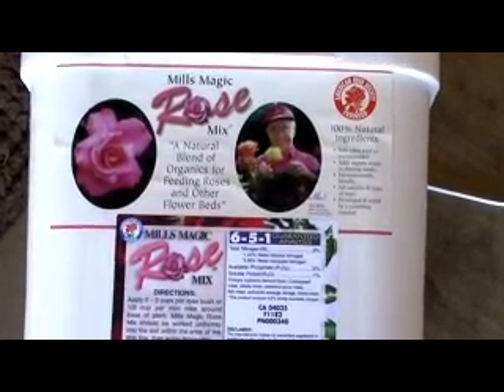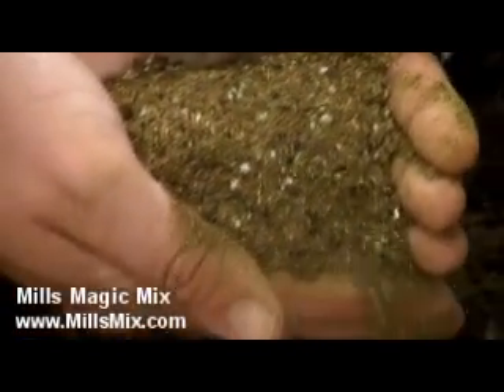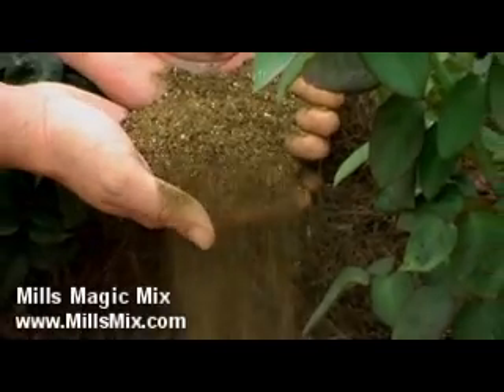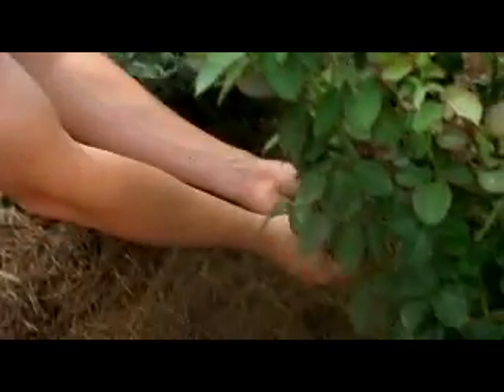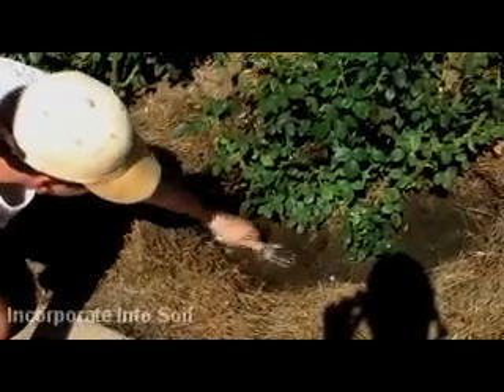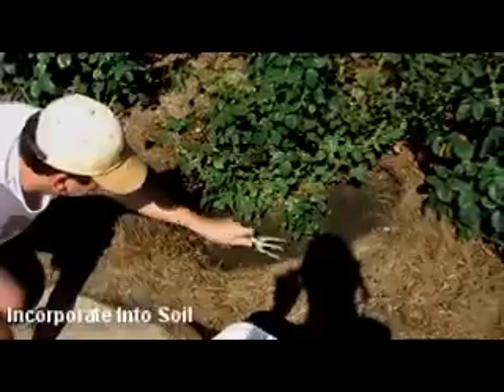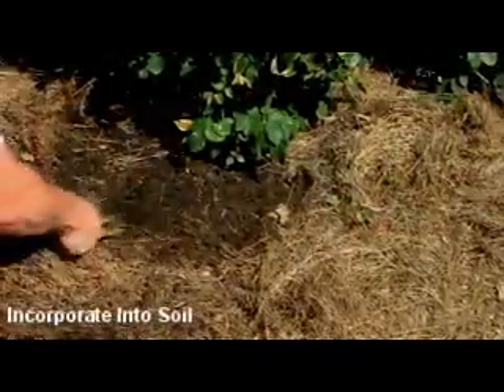This Magic Mix is a combination of alfalfa, fish and steamed bone meal, activated sludge and an organic compost activator. As it breaks down over a relatively short time period, it provides those vital nutrients to your plants including those hard to get micronutrients. You simply cannot ask for a better combination for attracting and promoting those worm friendly environments.